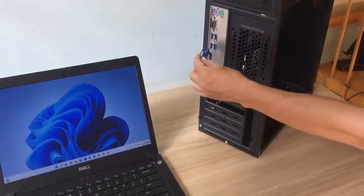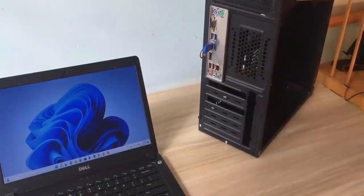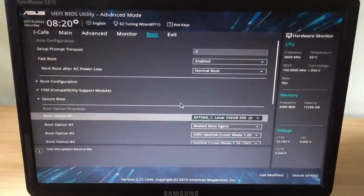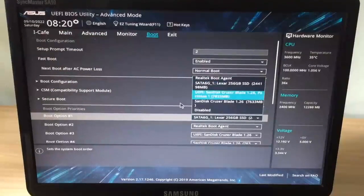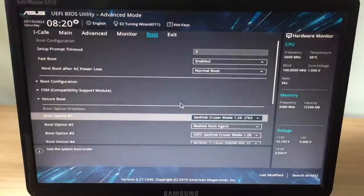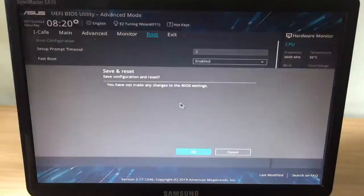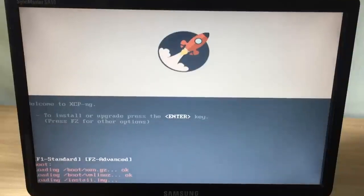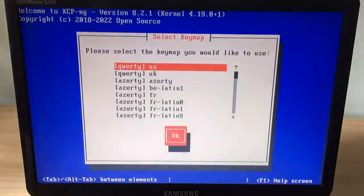Then you plug the USB stick into the target computer and start the installation. You power on the target computer and access the BIOS or UEFI depending on your computer. You need to make sure your computer boots with the USB stick you just plugged in. Then save the changes and restart the computer.